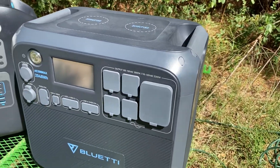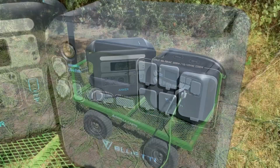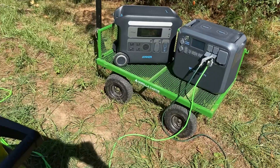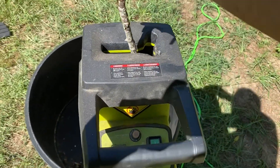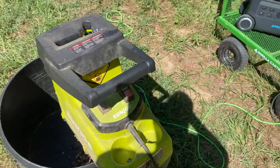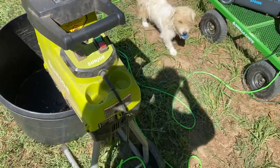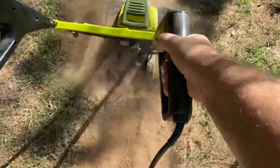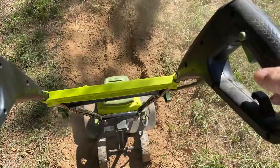We're going to give the Bluetti AC200 Max a try. I have them both plugged into the Bluetti AC200 Max. We're about to try the chipper alone first — it ran the chipper alone. Now let's try the tiller alone. There was a little problem there. So let's combine the two and see if the Bluetti can do it.